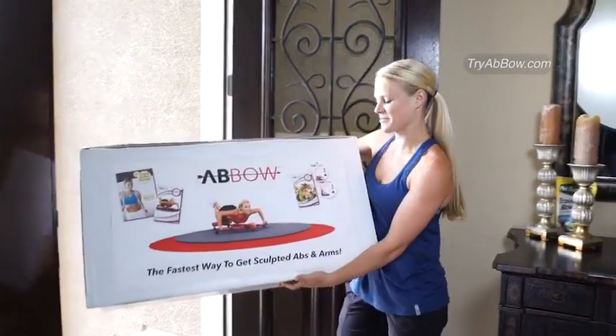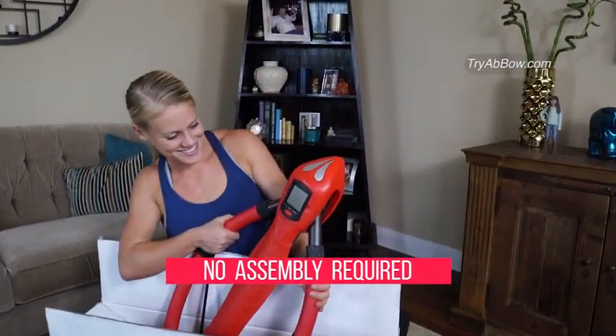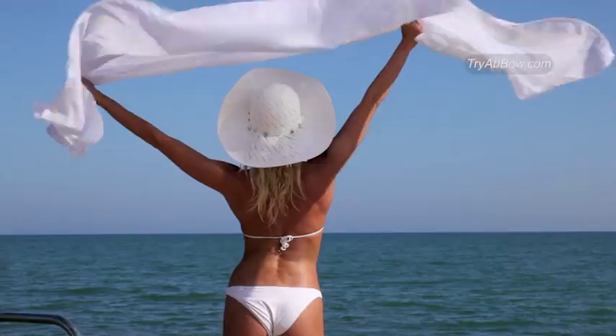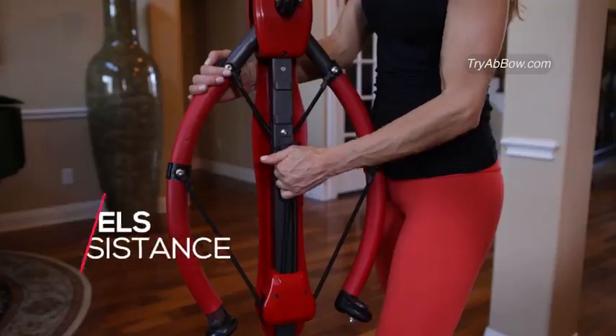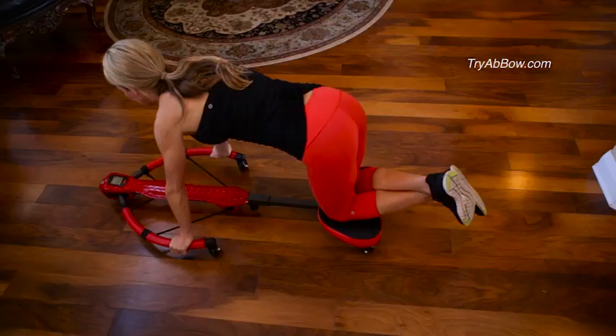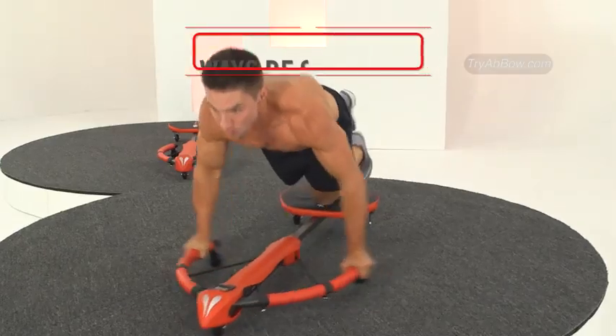The Abbo comes completely assembled, so all you do is just take it out of the box, and within minutes you're sculpting and toning your way to a leaner, more sexy body. The Abbo adjusts to any height and offers three levels of resistance, so whether you're new to working out or already in great physical shape, you'll always be challenged.